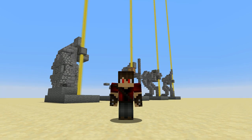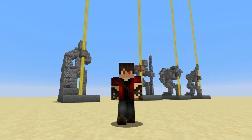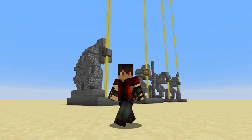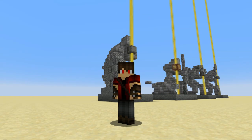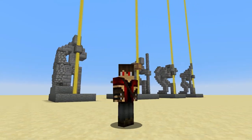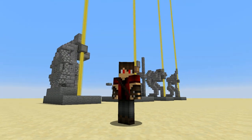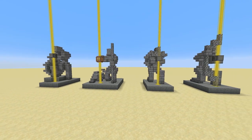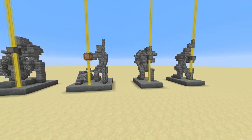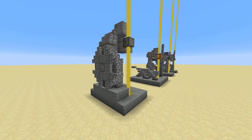Alright guys, it's Cortes Reno here again with some more statue tutorials. Now these are a little bit different — these are beacon statues. The idea is that I'm incorporating the beam of the beacon into the statue design, so you can decorate your beacons. I only had pictures of two statues in the thumbnail, but we are doing four different statue tutorials here today.